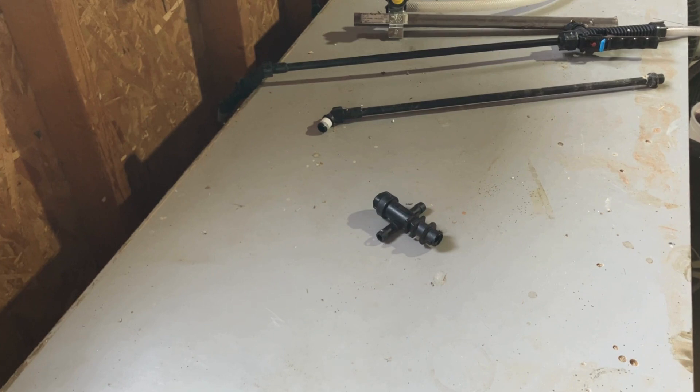One of the most confusing or hard to explain things on a sprayer is the nozzle body. It's a broad term that means a lot of different things, but basically it's the component on the sprayer boom that holds the nozzle in place.